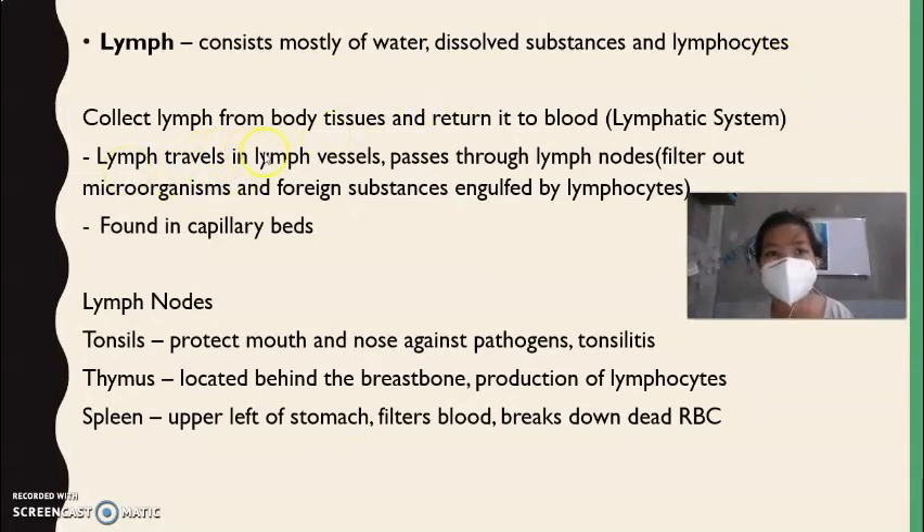Lymph travels in lymph vessels, just like blood travels through blood vessels. It then passes through the lymph nodes, which filter out microorganisms and foreign substances engulfed by lymphocytes. When you're sick, your lymph nodes swell — in Tagalog this is called 'kulani.' Lymph is mostly found in capillary beds, since it leaks from the capillary walls.